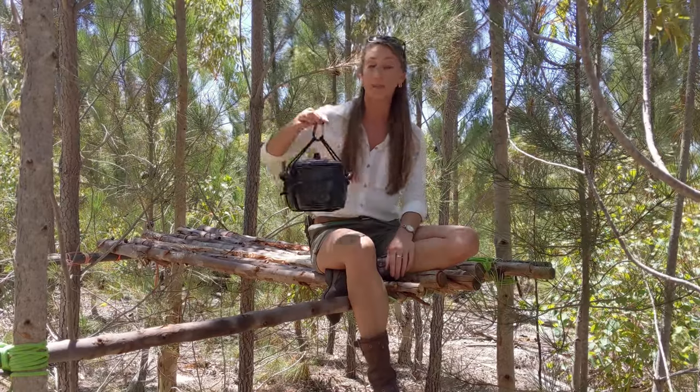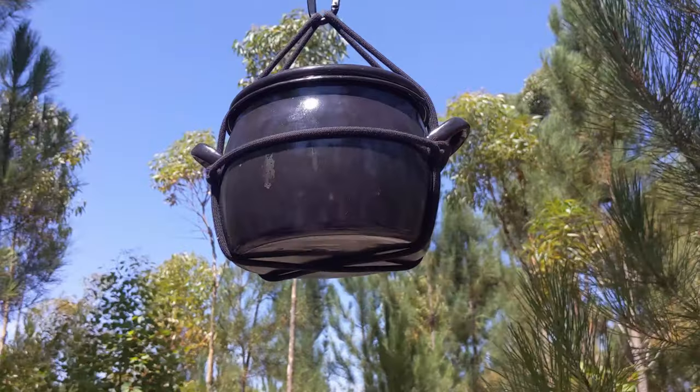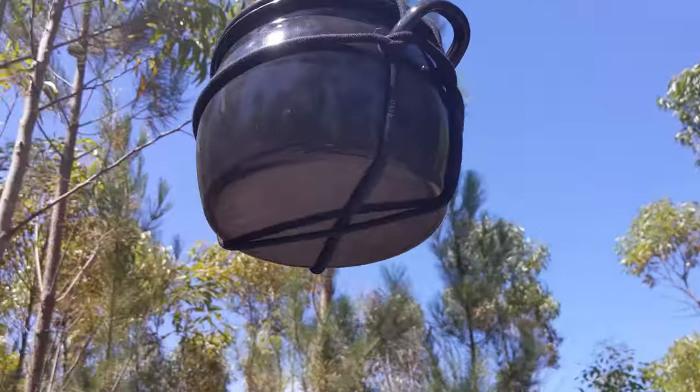If you find yourself bugging out somewhere or even just camping for a weekend, being able to store your food out of reach of the animals in the environment is going to save you a lot of trouble. In this video I'm going to show you how to easily hang a pot even if you don't have a center lever.